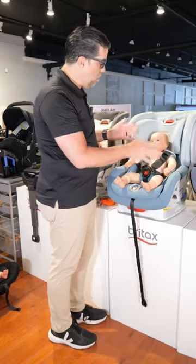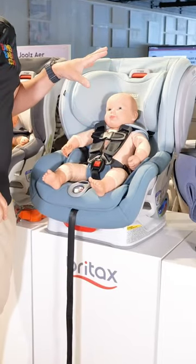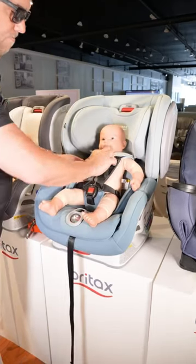Once you hear that, you know it's tense enough, and then you just line up the chest clip even with the armpits. So it's buckle, buckle, pull, chest clip last.